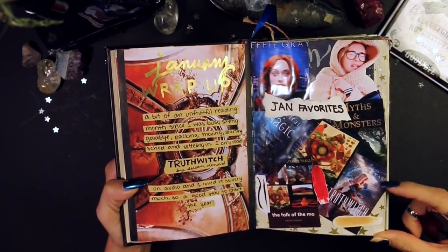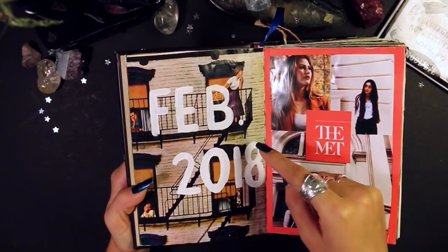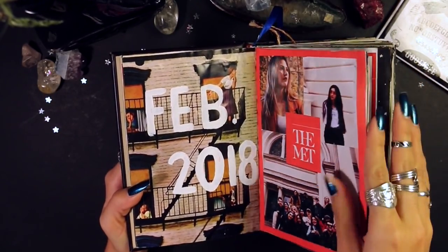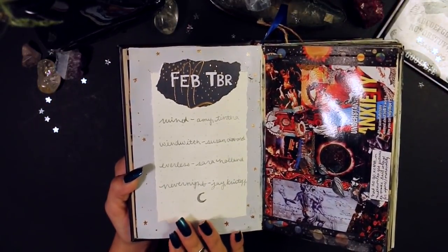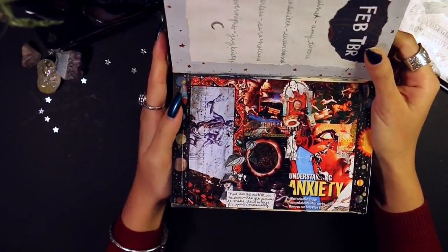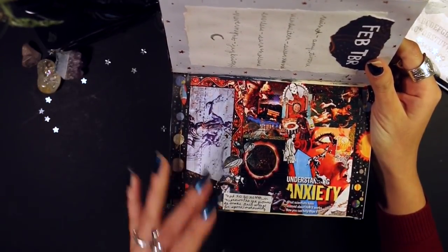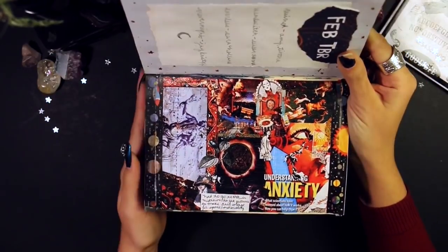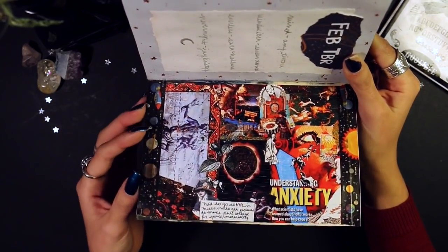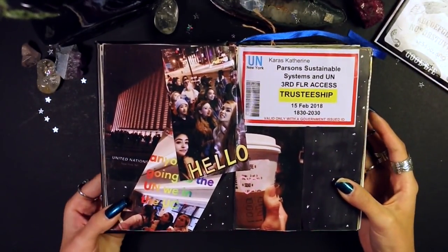Moving on into February — I got this page out of a magazine and just wrote February 2018 on it. Then I went to the Met with my studio class. February TBR — I'm pretty sure I read almost all of those except the last one. This page is a collage of pictures I had to pick out from the New York Public Library picture collection that spoke to me, then make a collage. I spent a lot of time on it so I printed it out and put it in my journal — I really like how it came out.